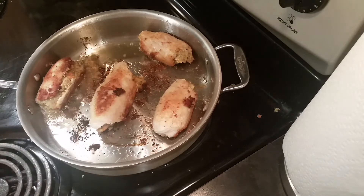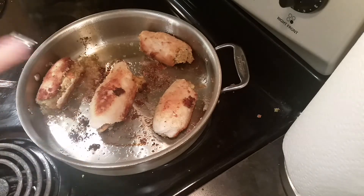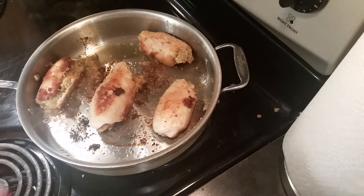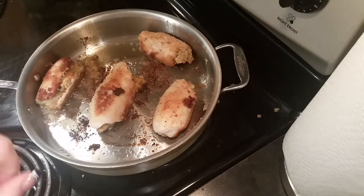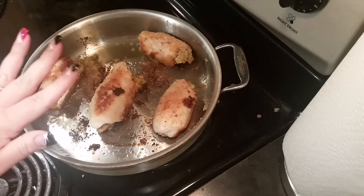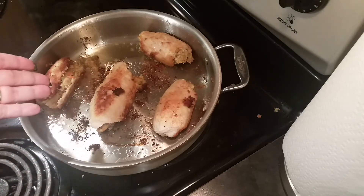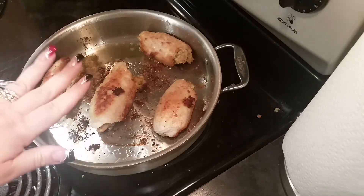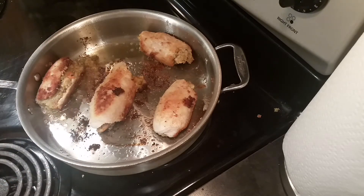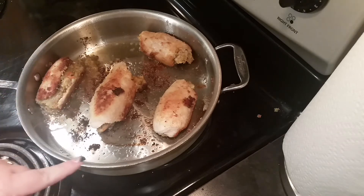It's back where we started — they started to open up a little bit, but that's no big deal. If you don't want them to open at all, you could stick toothpicks in them before you put them in the pan, or you can use butcher's twine. But it doesn't matter — you're going to serve them seam side down so no one will ever know. So I'm going to go ahead and take these out of the pan.